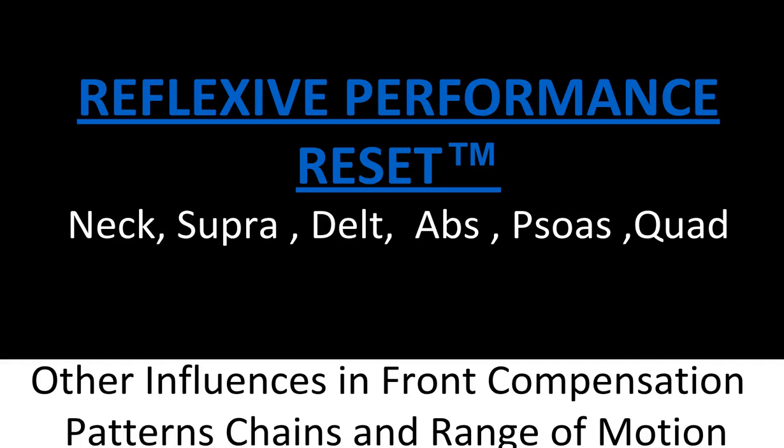What we have here is a Reflexive Performance Reset video talking about the front compensation pattern changes that happen with RPR within those chains, some of the causes that cause things to shut down, muscle strength to be decreased. This also helps with range of motion, strength, and reactiveness of the muscle.